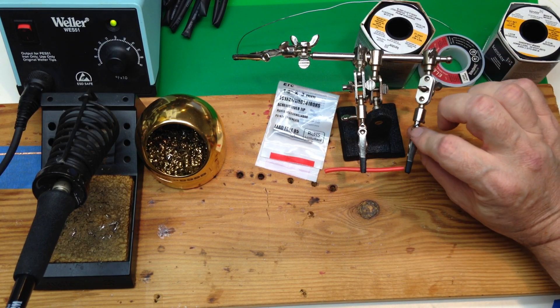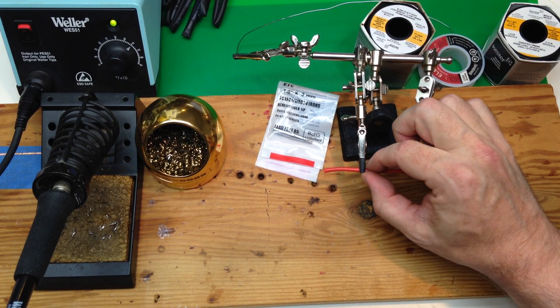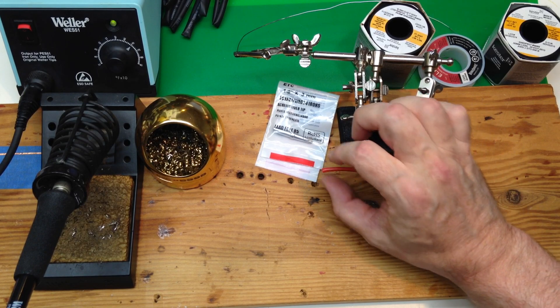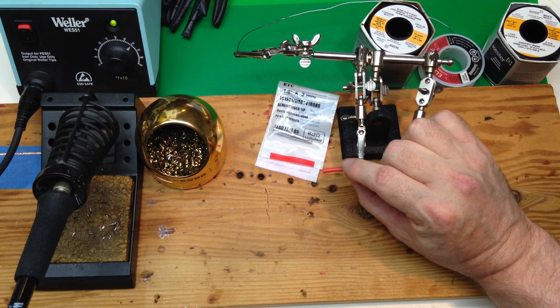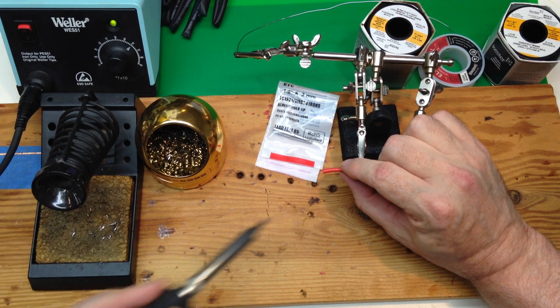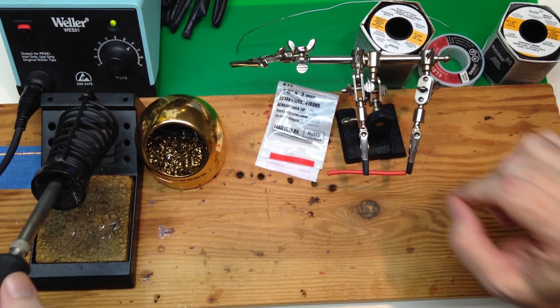And this thing is called a helping hands. You'll use it to hold whatever it is you're soldering. It makes it nice and stable, but most importantly, this wire heats up really fast because it's copper. And if you're heating it up this close, it's going to be uncomfortable to hold.